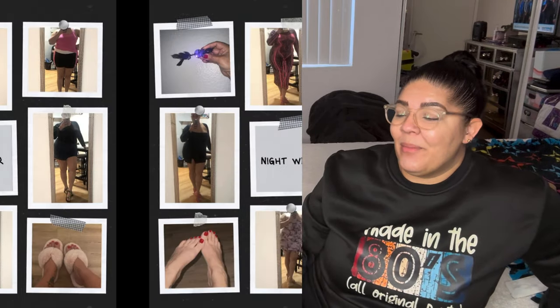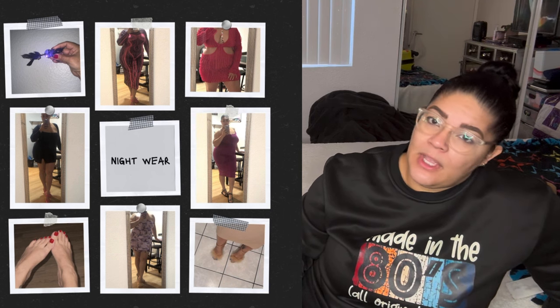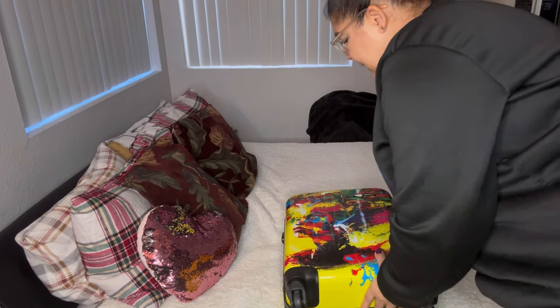I usually plan out my outfits and here's my little guide. I try to do two outfits a day — one day outfit and one night outfit. I didn't put my bathing suits on there but I'll let you guys know where I got all my clothes once I show you my outfits. Stay tuned, let me get my luggage.